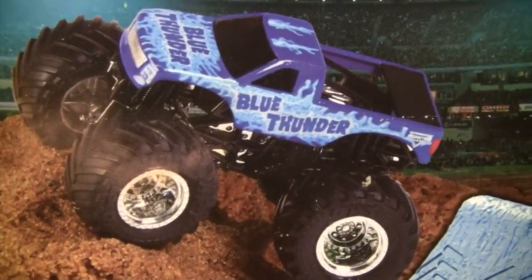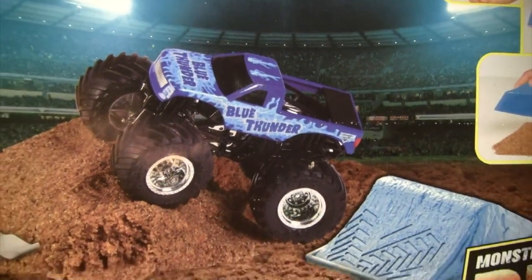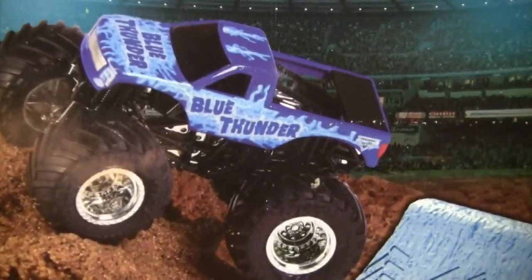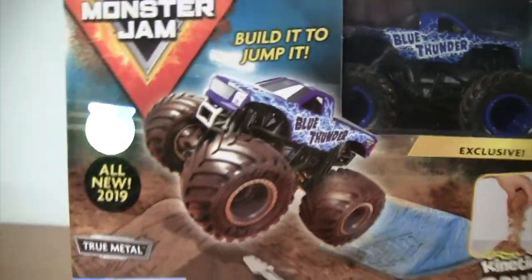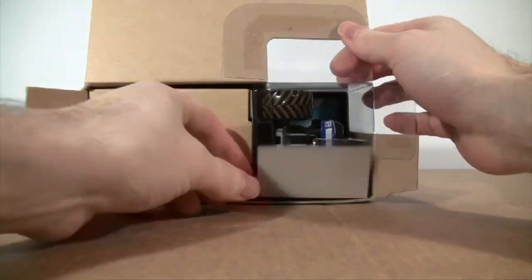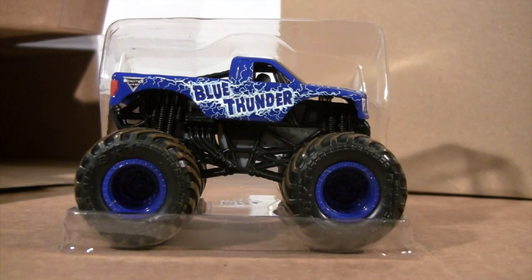The wheels of Blue Thunder shown on the packaging look different than the wheels that are on the truck we actually get. Also, in the picture the tires have no dirt on them, but on this one we do get dirt. So let's go ahead and unbox it.